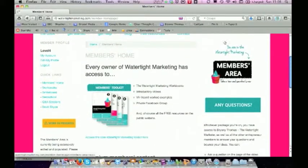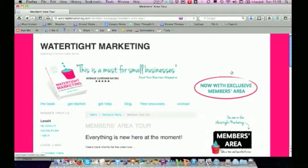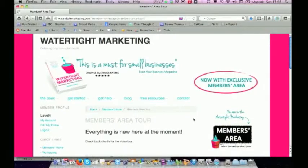The first thing to point out is on the right-hand side, there will always be a link to a tour and a list of anything that's been new and updated. I'm going to drop you an email alert when things do change. I will put a list here of anything that I've updated — that might be new tutorials, updates to your workbooks that you can print out and slot in, or new worked examples. So keep an eye on this 'what's new' area and confirm your email permission so that I can keep you up to date.